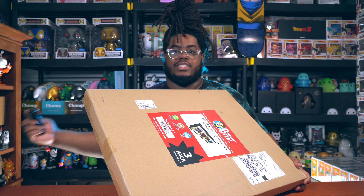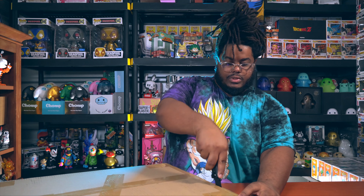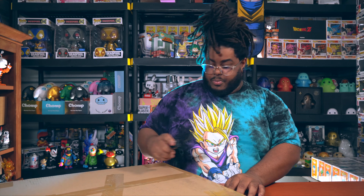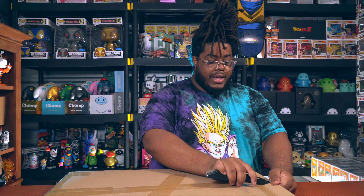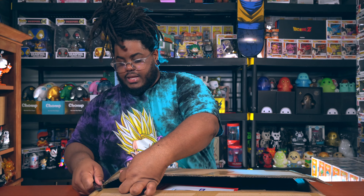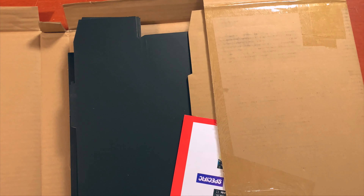Alright, I'm just going to open this. Display Geek — I've seen a lot of dope displays with people using Display Geek stuff and it all looks so amazing. If I had the space I would most definitely go with Display Geek, just because they're lightweight, you don't have to deal with any drilling or anything like that, easy to put together, and they're pretty sturdy.